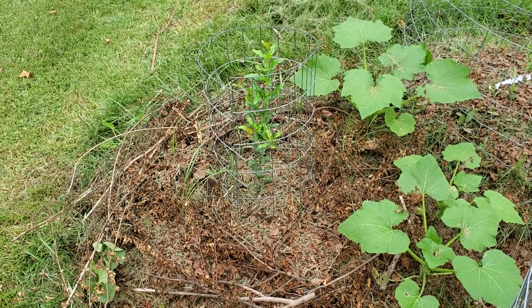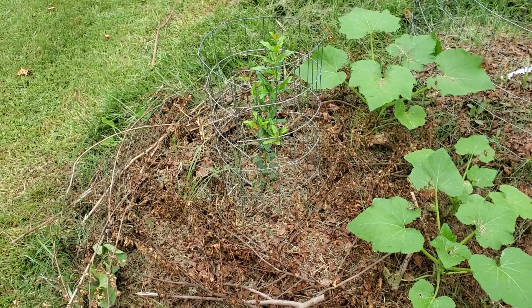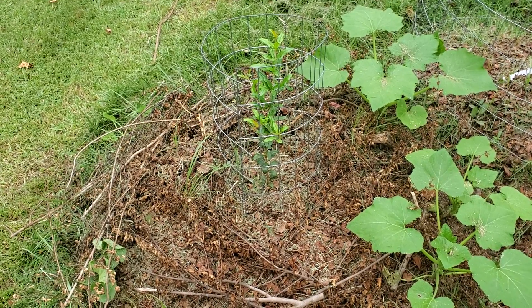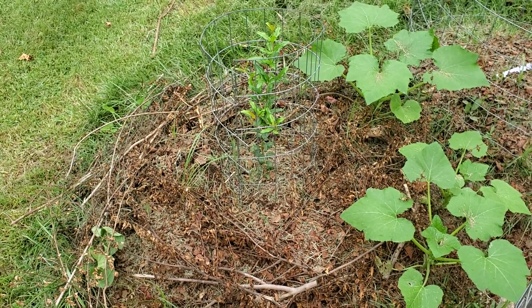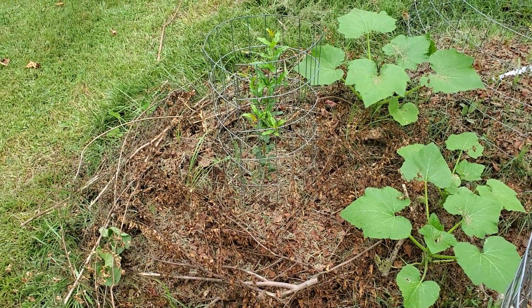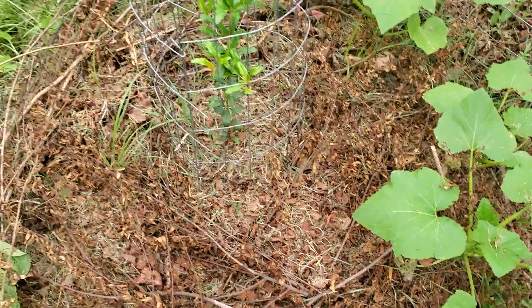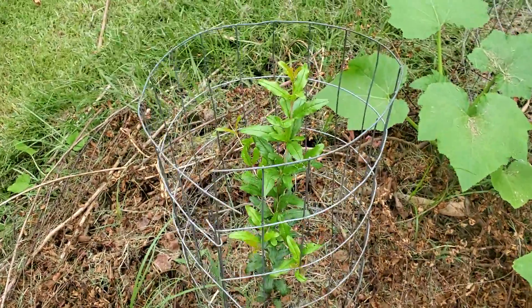Hey guys, just wanted to do an update on this pomegranate tree. It has been just a few weeks, maybe a month, probably less than that. I also planted these squash after I did that, and they are just coming up huge. And the pomegranate has just gone crazy too.